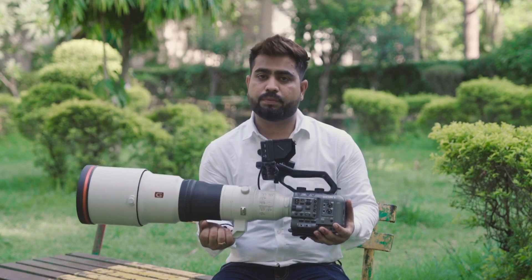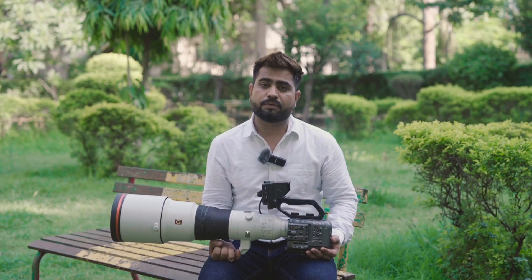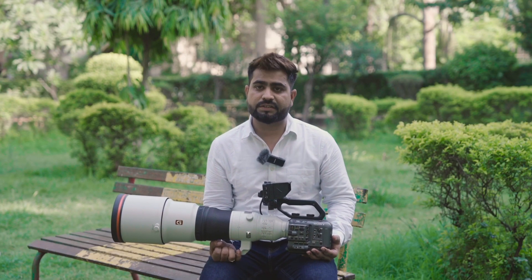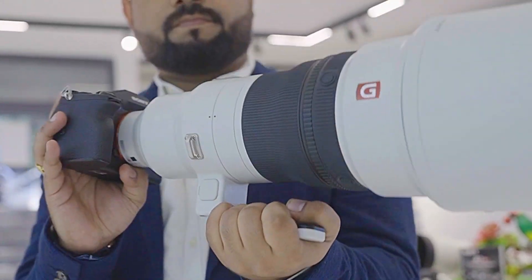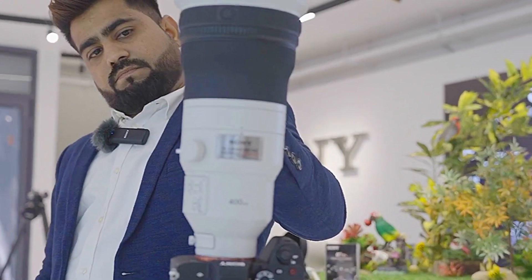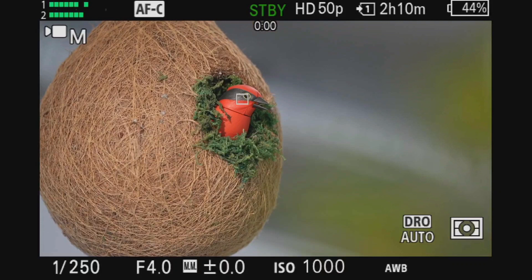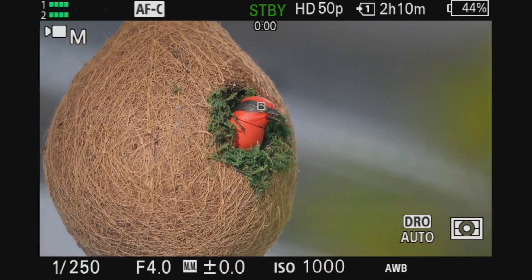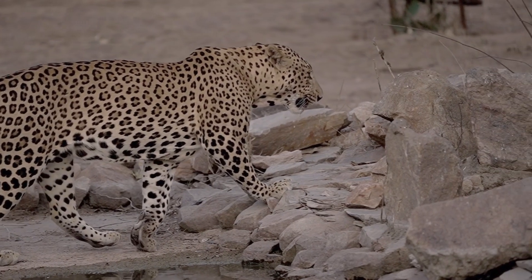I will drop all the links in the description if you want to take it. If you don't have the budget for the 600mm, you can also get the 400mm lens — it's a very good lens with amazing quality results in video and photo. In the log footage I have seen the color grading, and the LUTs I have used are my own — I will drop the link in the description.